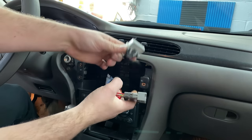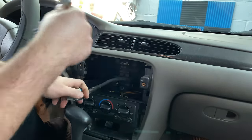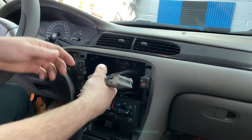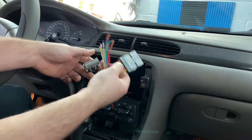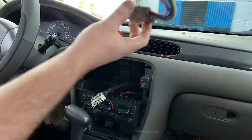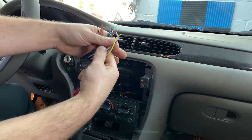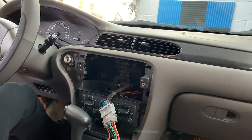Here's our harness. To get the aftermarket wires to work, you need pigtails to solder or butt-connect into the radio harness. A lot of people cut these off and figure out wires themselves, but then the next owner has a nightmare. Just pay the five bucks for a pigtail, do it the right way — this just plugs right in with no cutting required. Now we're going to splice our speaker wires into the end of the radio harness.